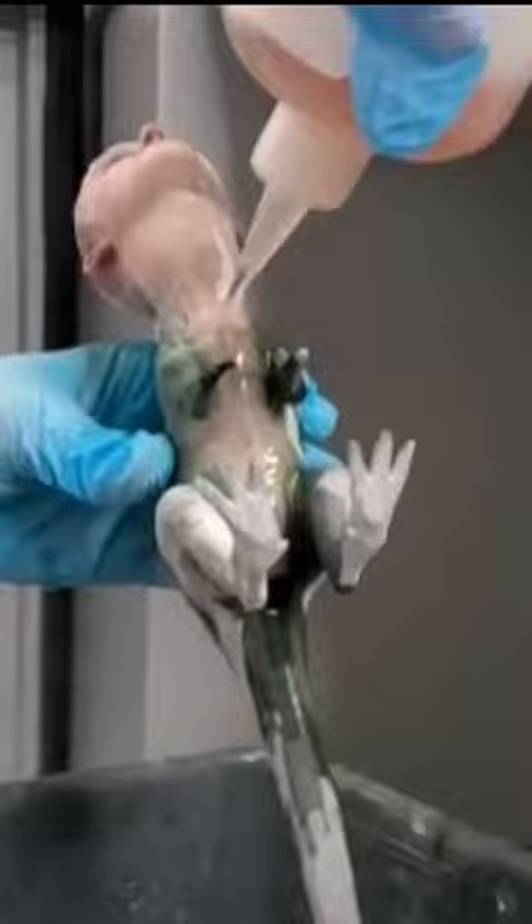After baptizing this dinosaur in glue and letting it cure, he's ready to terrorize the world with Michael's head and those cute little T-Rex arms.